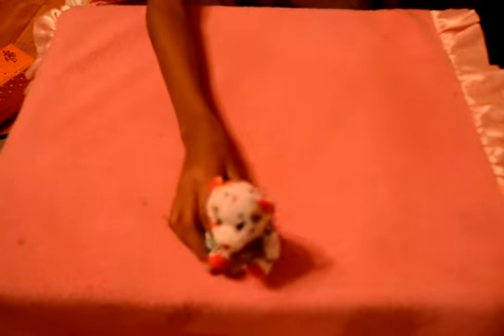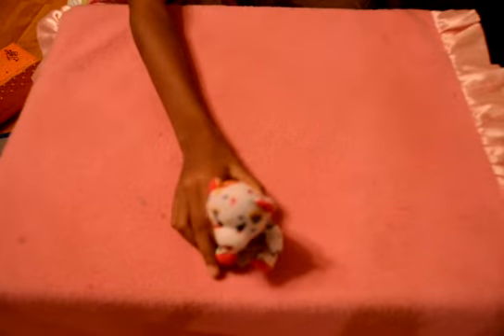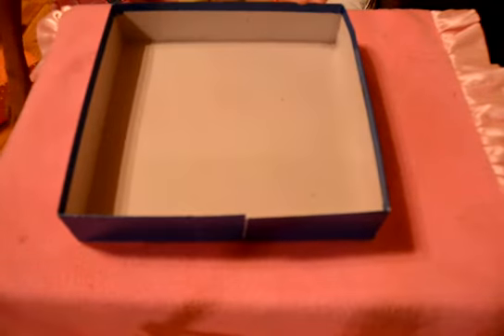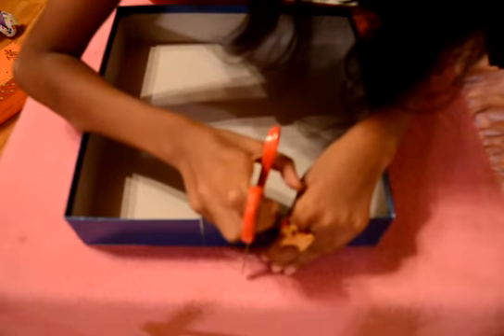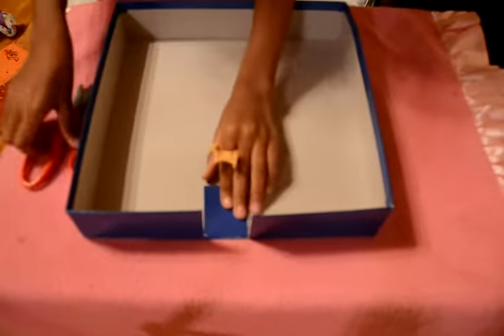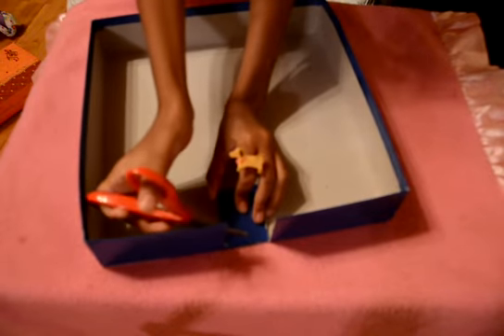Hello, and this is how to make a house. First you need a big box, then you need scissors, then you cut it like that. It was already cut. Then cut over here.